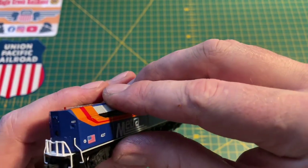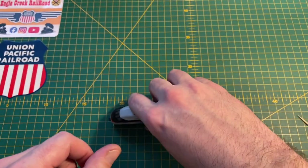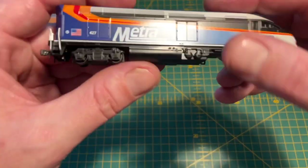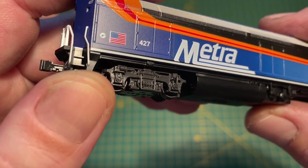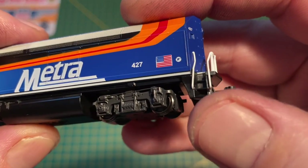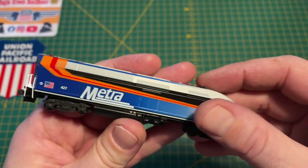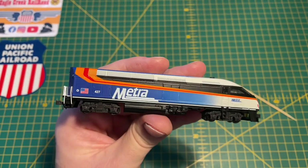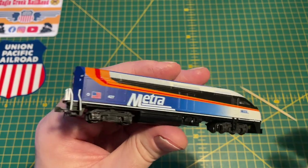Just slide the shell back on, locating the back first to make sure it all fits tidy. Then relocate the grab irons into the holes on the steps on both sides. Take a little bit of time, a little bit of care. I like to use cocktail sticks for anything like that because they don't mark the shell of the loco.